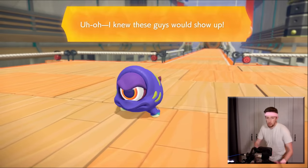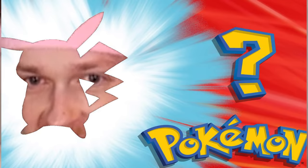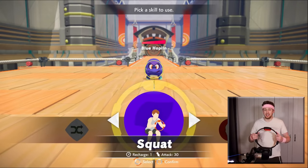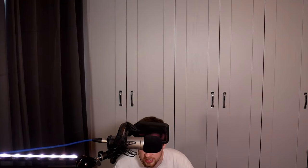Oh my god, I'm in a duel! Am I a Pokemon? Kevin... Kevin. For feck's sake — pick a skill to use. Overhead press. I'm gonna go with squats. Come on, let's do this. You impressed yet?